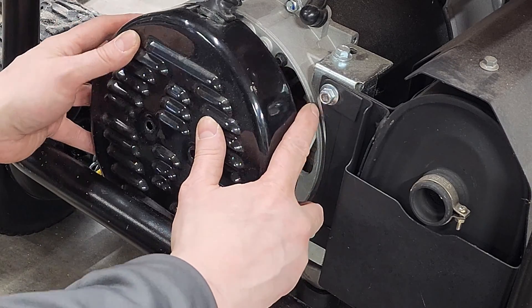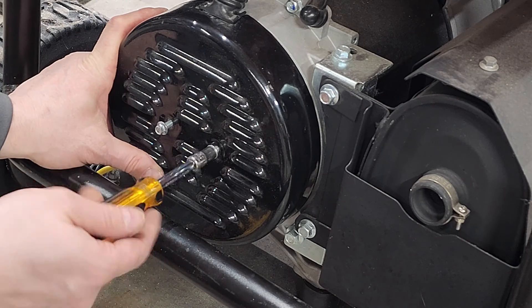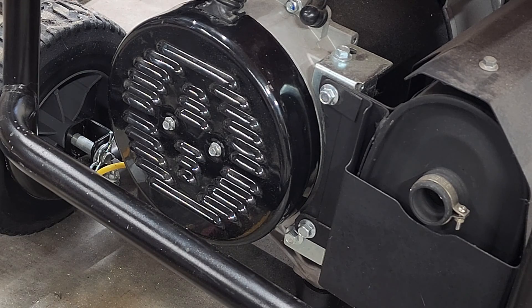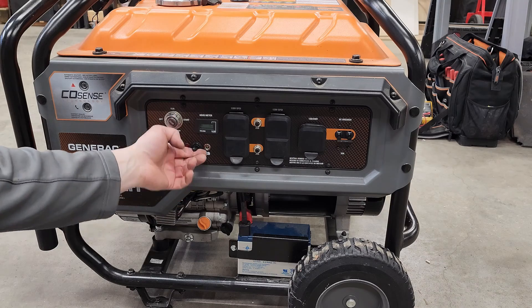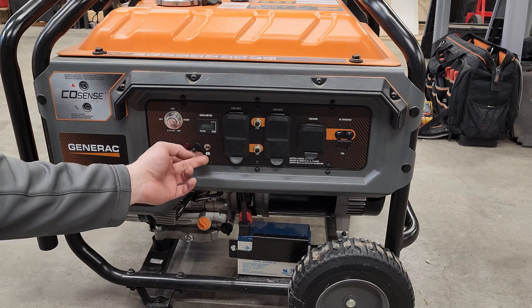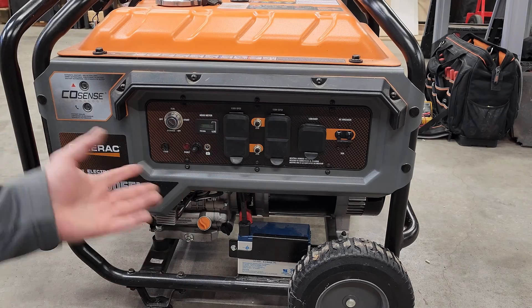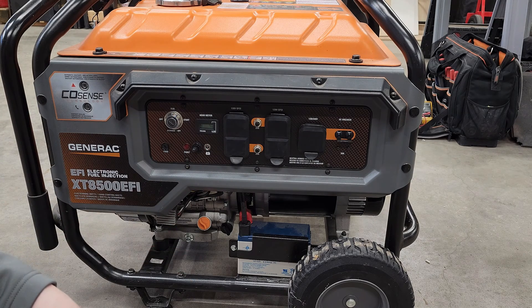Now let's put our cover back on, taking care to make sure the grommet is in the correct location — it should fit just like that. You look at that and you probably wouldn't know I did anything to this generator. We have our final configuration: this is our switch to ground it or to lift it. That should be labeled — I'll put a label right here, maybe lift and ground. I have to label it in case somebody else goes to use it. The rubber boot kind of looks in place and other than the label, you really wouldn't know I did anything to it.